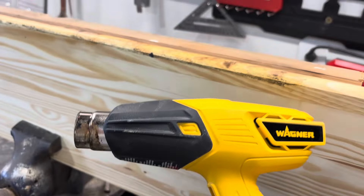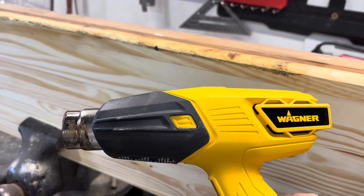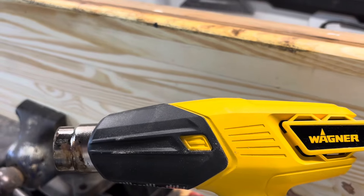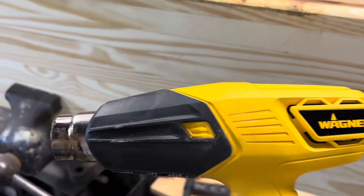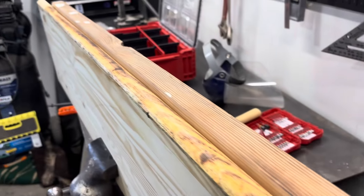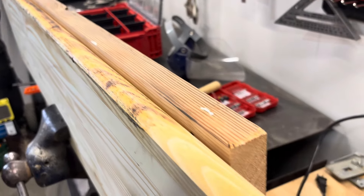I'm using a Wagner heat gun — corded. Cordless heat guns are way too slow; I tried my Milwaukee and I'd recommend buying one of these. It's like 30 or 40 dollars from Lowe's. I'll show you guys how this works — it's a slow process.